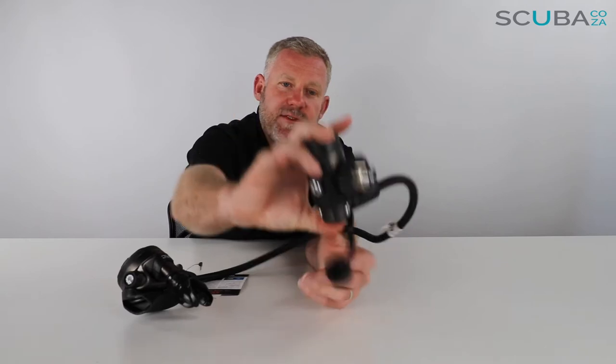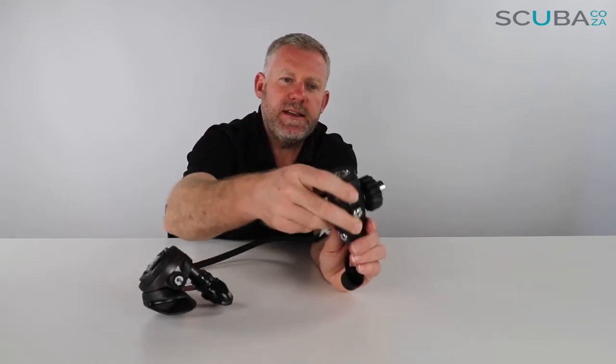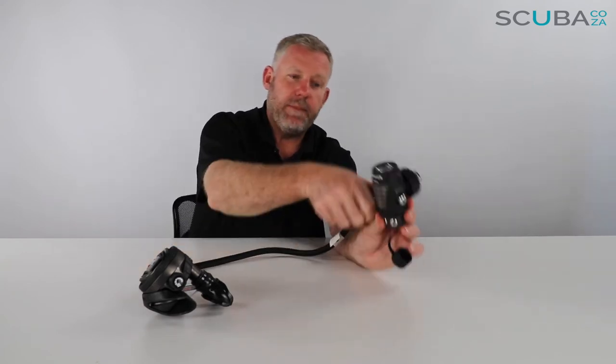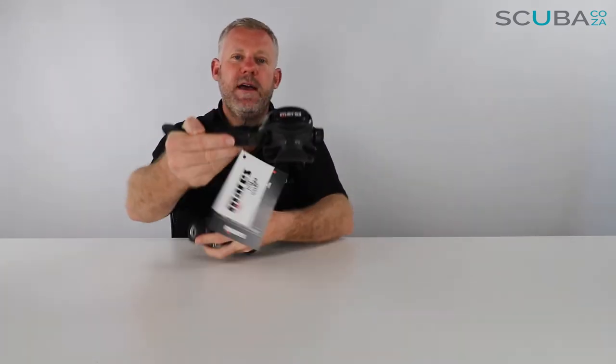Another thing I like about this first stage is that they've coated it in a really awesome gunmetal powder coating, which makes it age a lot better — it's super scratch resistant and looks really hardcore as well. So there are your benefits of the 82X air system: you've got the swivel, the ports, the dry section, it's balanced, and you can use it at super deep depths. Mares have their standard hose protector to stop pinching, as well as high quality braided hoses, and then you come down to the EPIC regulator second stage.